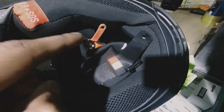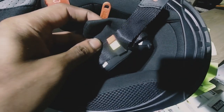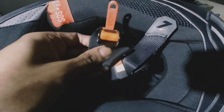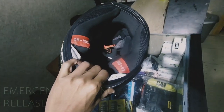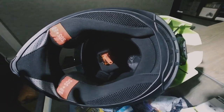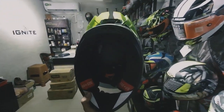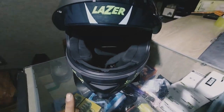One issue with the micrometric buckle is that you feel a bit of tight stress when wearing it — it might feel a bit hard on the chin area. However, the buckle doesn't get loose over time. You also have the addition of an emergency padding release, which is very helpful in serious accidents involving neck injuries. For day-to-day use or sport touring, this helmet is a pretty comfortable option. In this budget point, the interior work has been a pretty good job done.